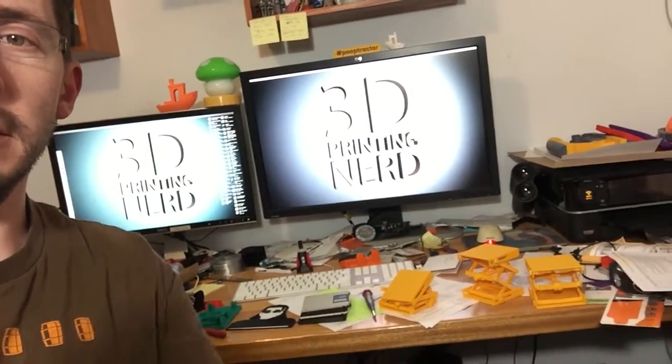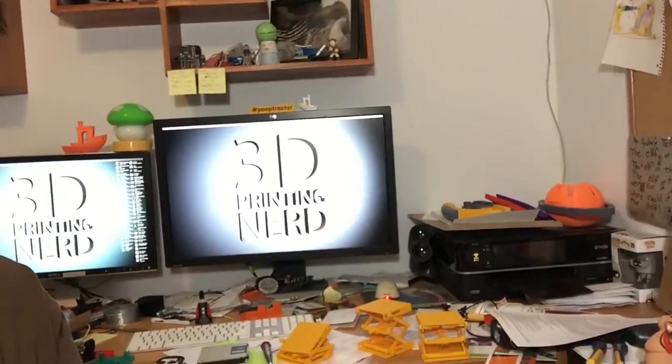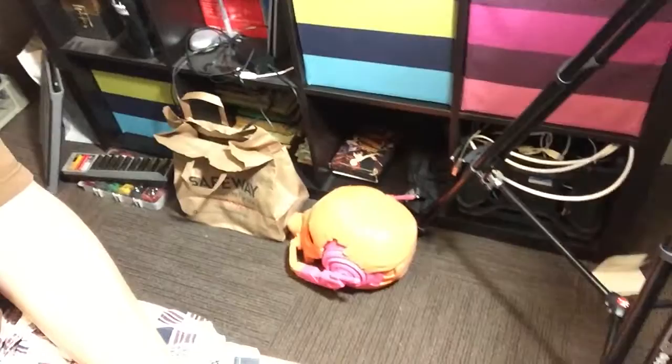I don't know, whatever the right term is. They're currently not printing anything. Here is my desk — as you can see it says 3D printing nerd. I've got various 3D things here, there's my lifts, there's my printer — everybody's got a printer, right? There's the Ant-Man helmet on the floor. It's not really that exciting here, but it gives you an idea of what I do.